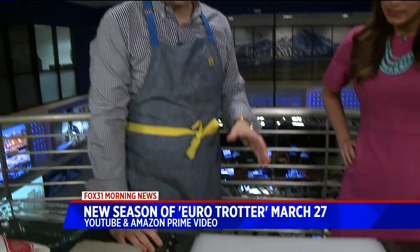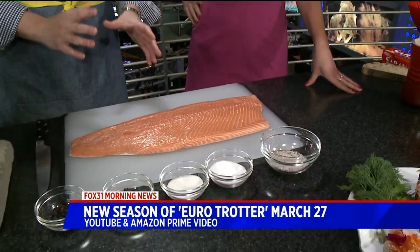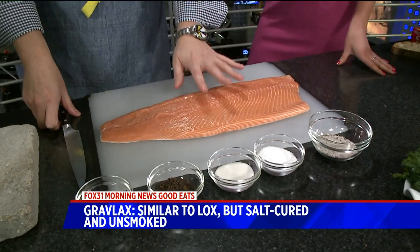So this is Gravlax, which is a little bit further north up in Europe — a typical Scandinavian dish. It is a salt and sugar cured salmon, and it's similar to lox, except Gravlax uses a lot of spices. That is the key difference in how you make lox. The process is pretty similar, but it is not smoked — it is absolutely cured. So you want a nice sushi-grade salmon, if you can find it.